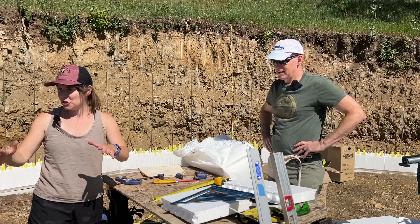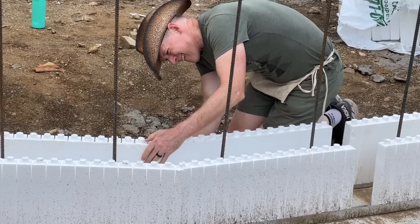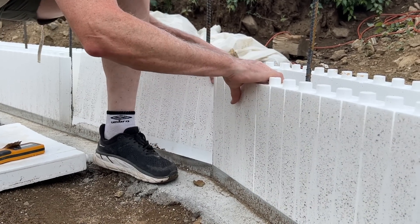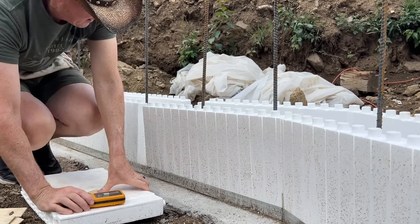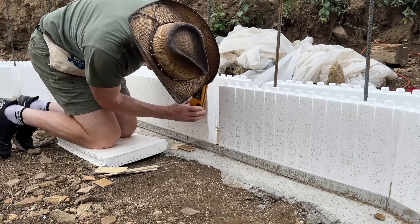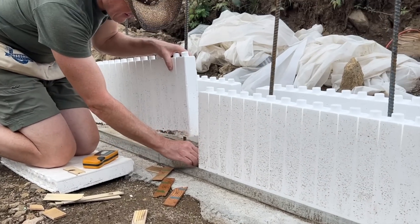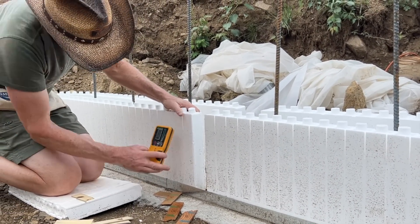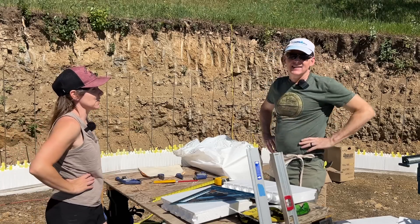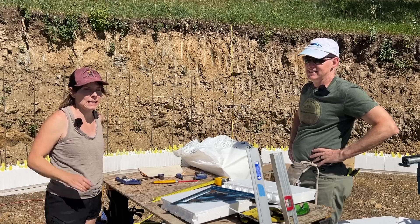It looks like you finished the first layer. Yeah, everything's level. Because that was the challenge at the last video — you were able to get all the way around, but you were discovering some discrepancies in height.